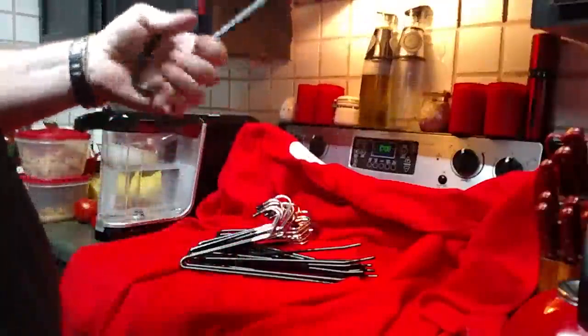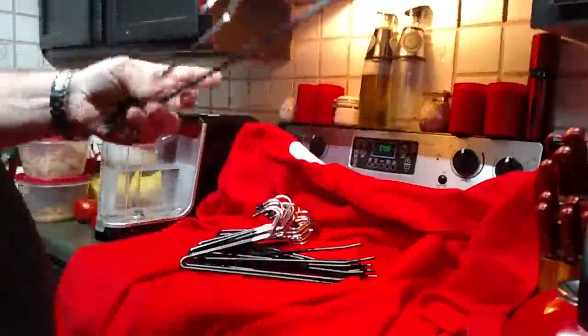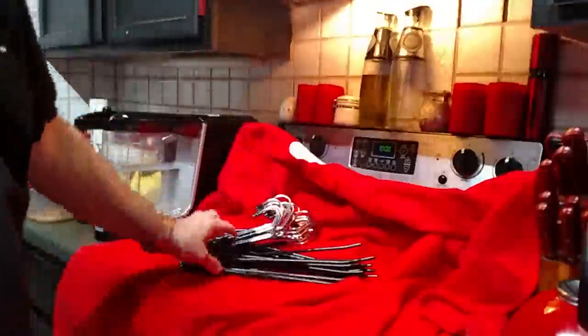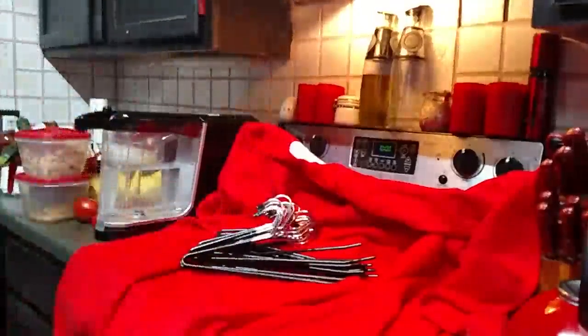Try some of these. Like I said, it comes in a set of 20, very well made. I think you're going to like them — the JS hangers. So get some, and if you've got any comments, post them below.